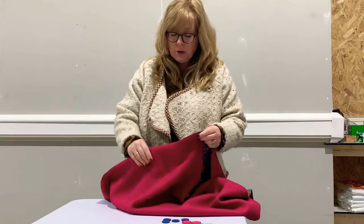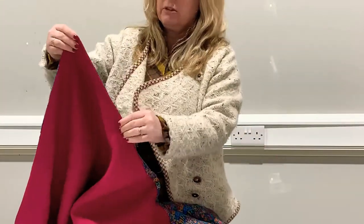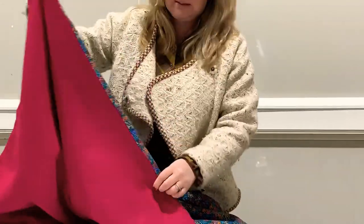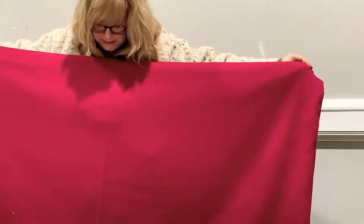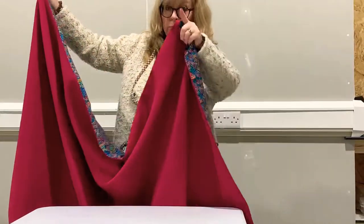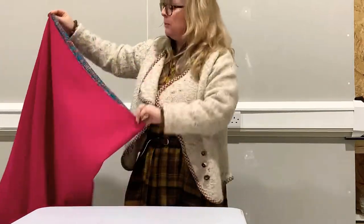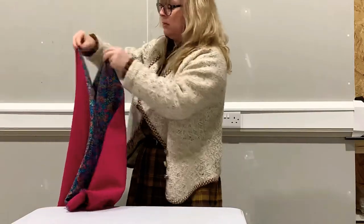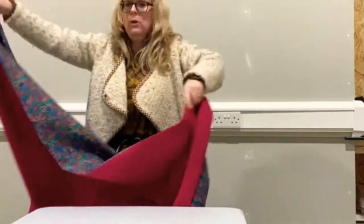We've closed up the opening that we left to turn the fabric through, and what you really need to do is press all of the outer edges so that they're nice and neat — it gives you a nice neat finish. You can see we're left with a rectangular piece of fabric, and we've still got the fold where it was on the bolt, which is really useful because that gives us our folding point. When both fabrics are stitched together and pressed, it leaves us with a really nice weighty rectangular blanket-throw-like piece.